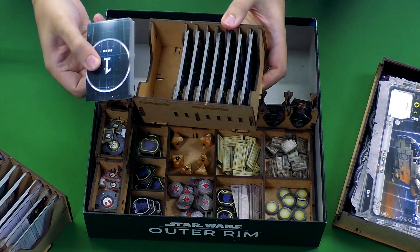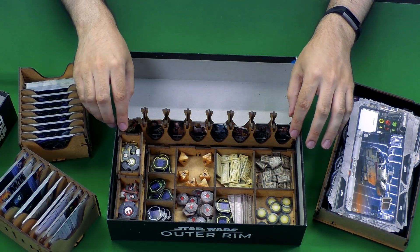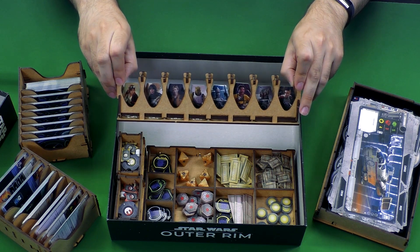At the back of course are all of the data bank cards for when you run into needing those. At the center there is a piece which has a slot for every character standee in the game, so they get their own little place all to themselves, nicely displayed.